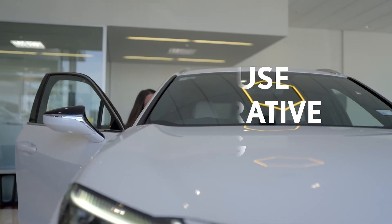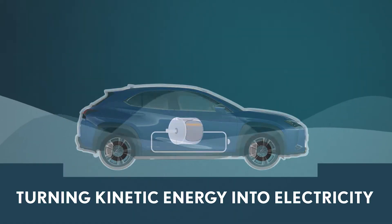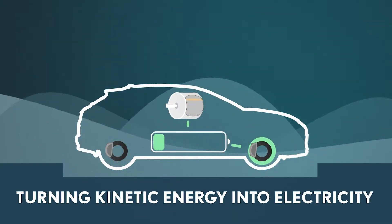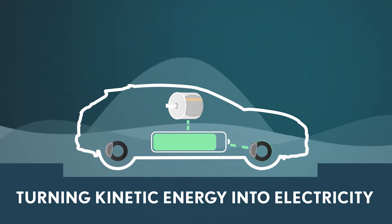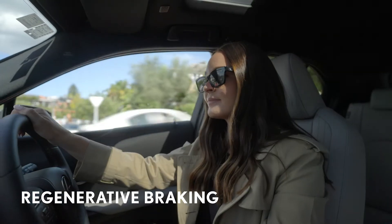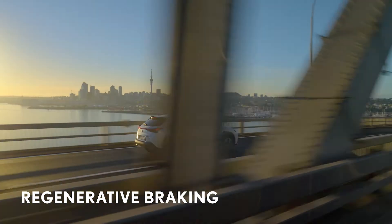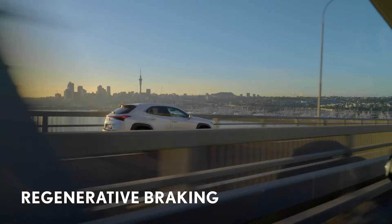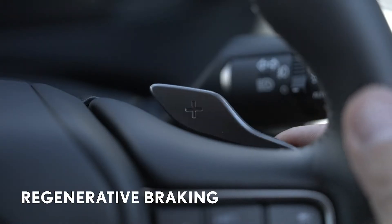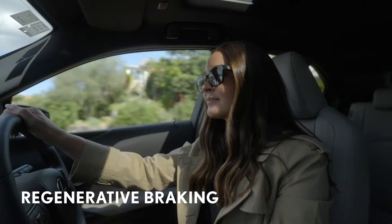Your new Lexus UX300e is designed to make the most efficient possible use of power, as well as a conventional braking system. The UX300e uses regenerative braking to harvest energy that would otherwise be wasted. Regenerative braking helps to save energy by turning the kinetic energy generated when slowing down or braking into electricity, which is then fed back to charge the battery. You can adjust the level of regenerative braking to suit your preference or style of driving at any time.